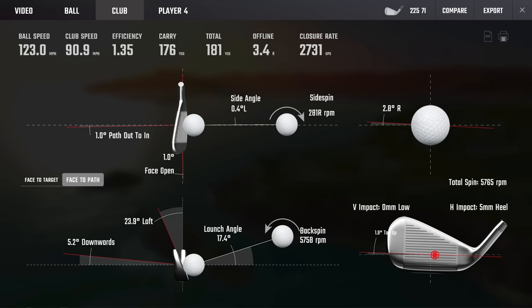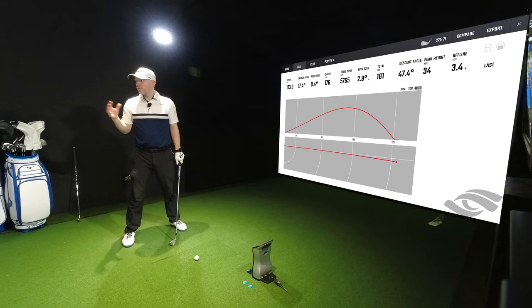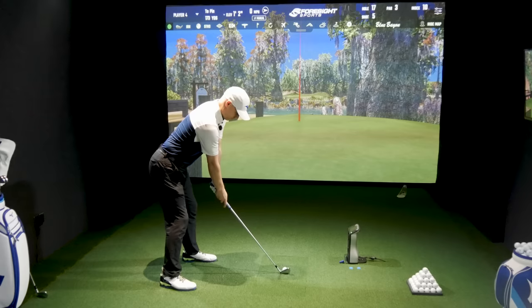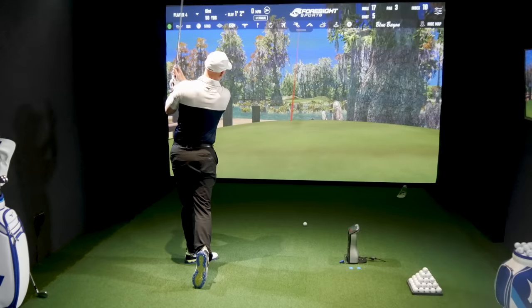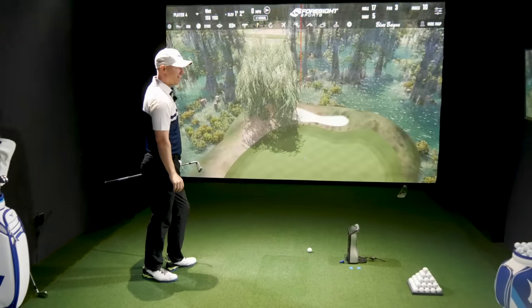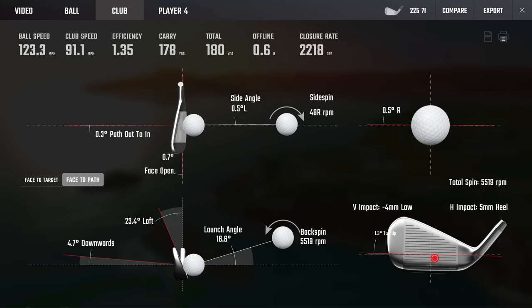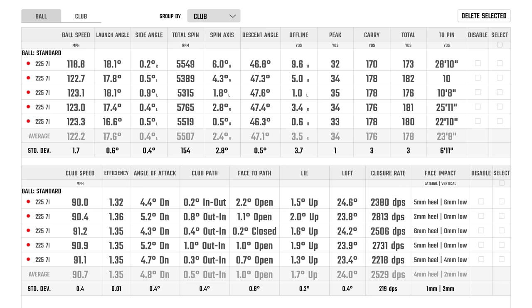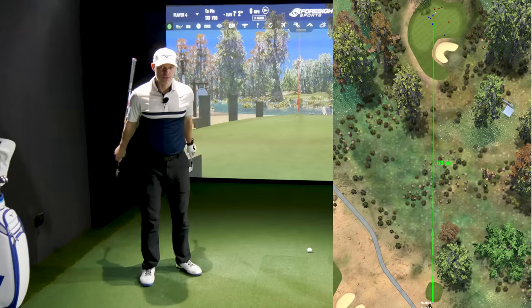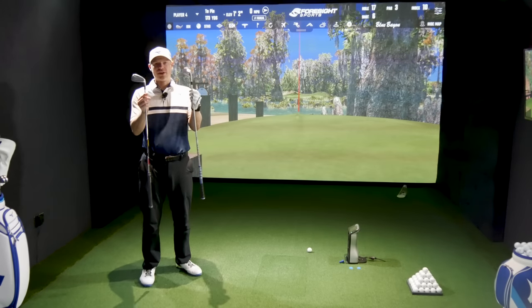When you mishit, you're going to get a difference in performance and sound — but even through mishits this one sounds softer and quieter than the P790. That's slightly healy but doing really well. Differences between these two on strike and sound are yes, different. When it comes to performance though, I think there's going to be next to no difference. I'm now going to go hit these loads of times off camera — whack it all over the face — and see which one wins.